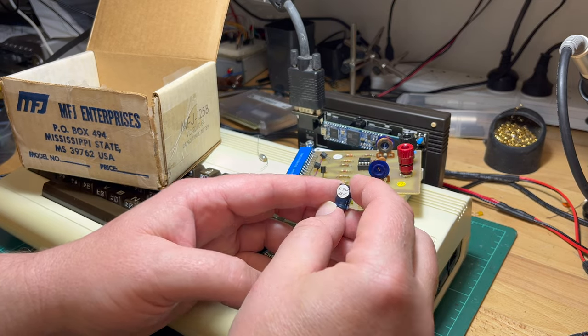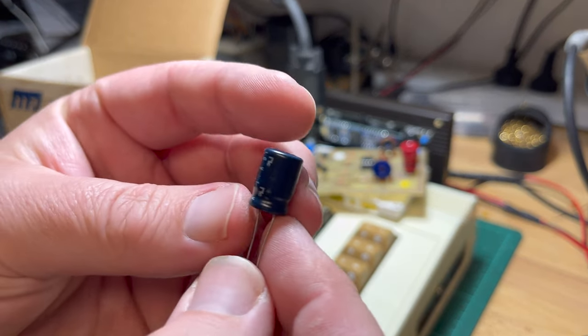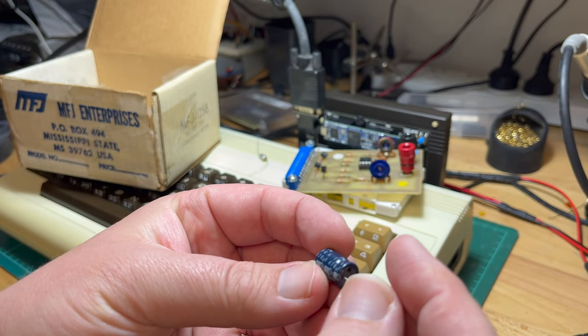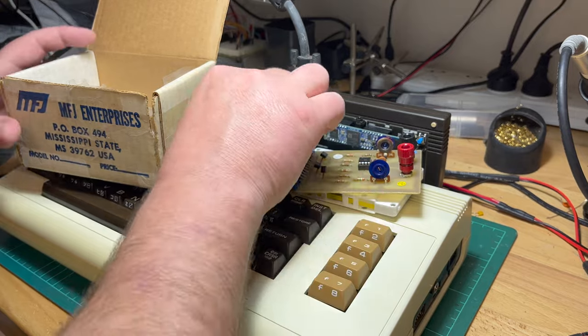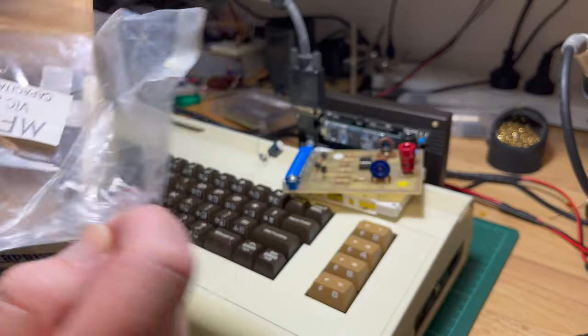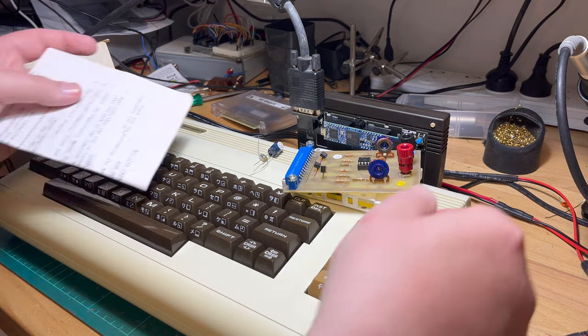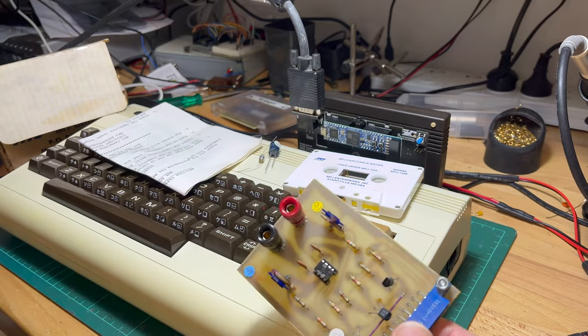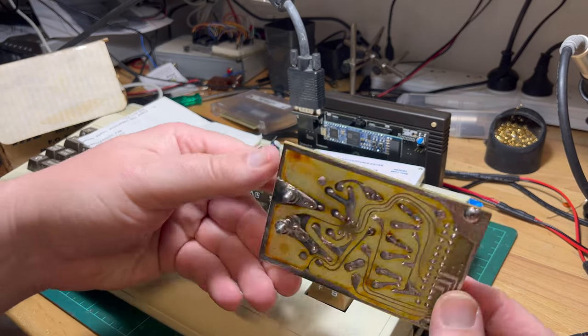And we've got some capacitors to test. This one says 574 microfarads, and it's actually a 470. We've got the instructions and the original package. I'm always interested in the odd little things like this.